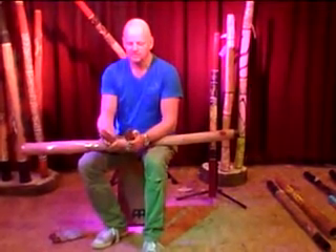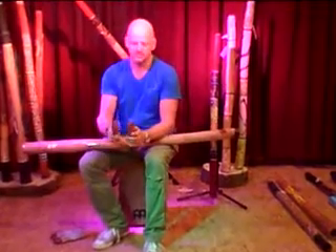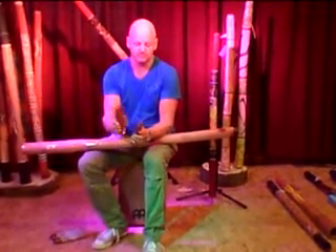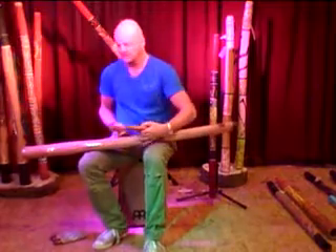You can use clapsticks for your digital playing, for the rhythm part. You can use it like this. Or like this.